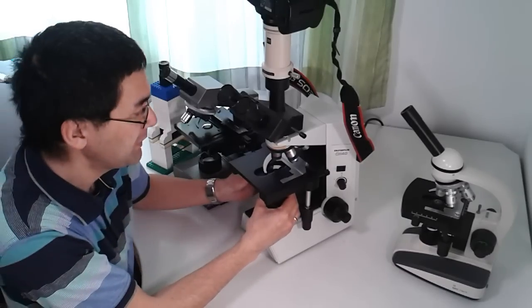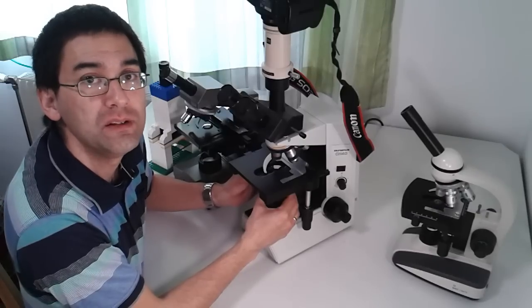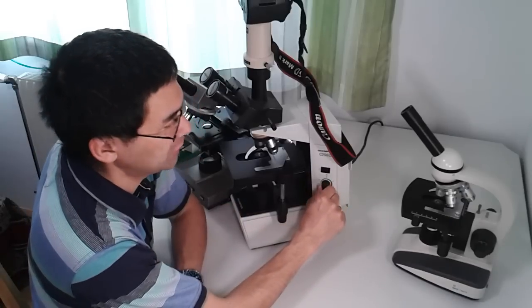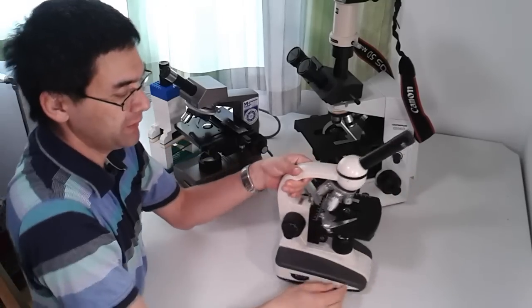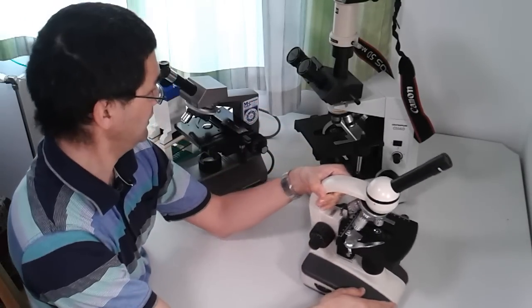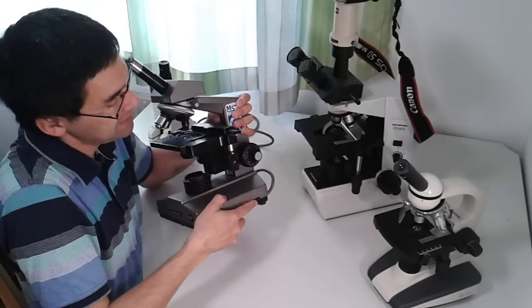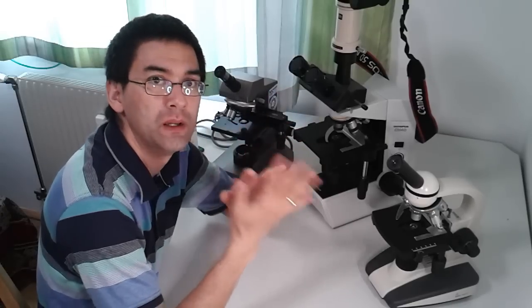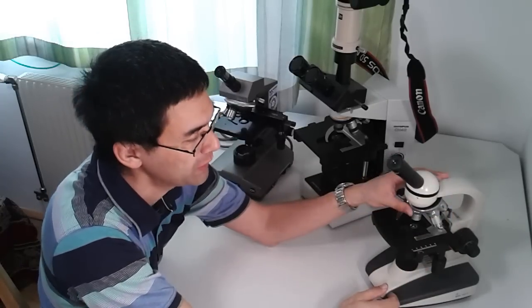All three microscopes also have a filter holder, which is important because it allows you to place dark-field patch stops into the condenser, enabling different contrasting techniques. Additionally, all of them have a light intensity control — on one microscope it's a knob, on another a wheel, and on the CH-A it's a slider. Light intensity control is very useful because different objectives require different light intensities, and it's especially important for photography through the microscope.